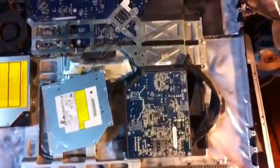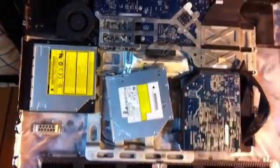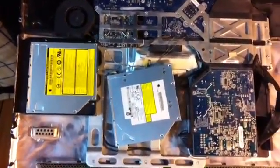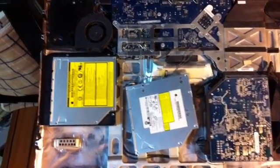Today I'm going to show you how to put an SSD drive into an iMac and keep your hard drive also. It requires hollowing out your optical drive case and putting your SSD inside there.